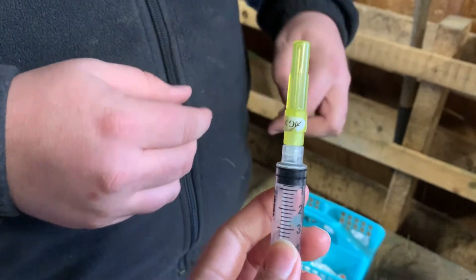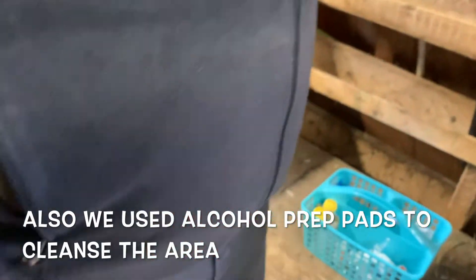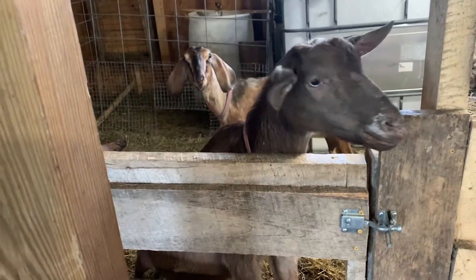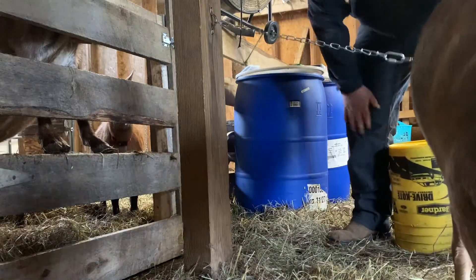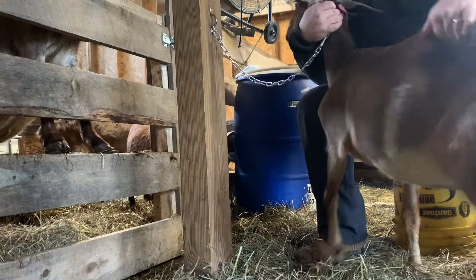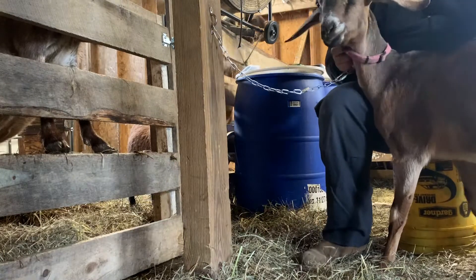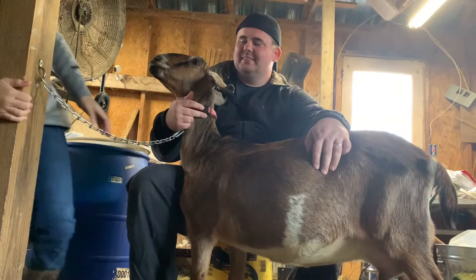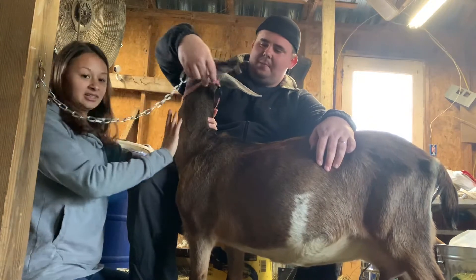We need to get two cc's for the sample. Now we're going to bring out another goat and show you how to do it. We're hooking the goat onto our feeder right here, and Fred's going to hold her.